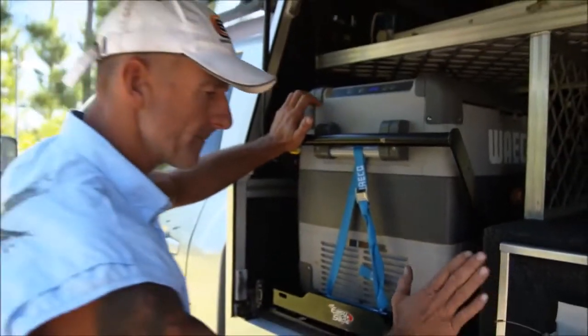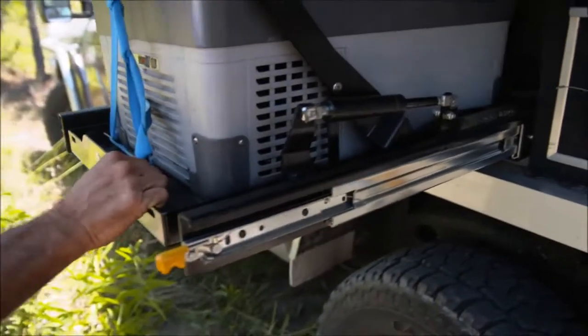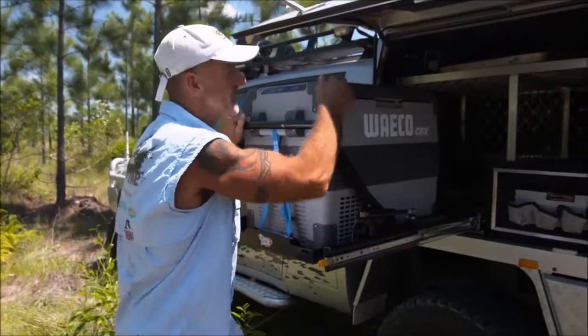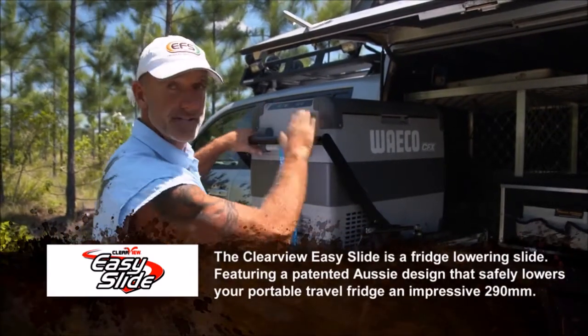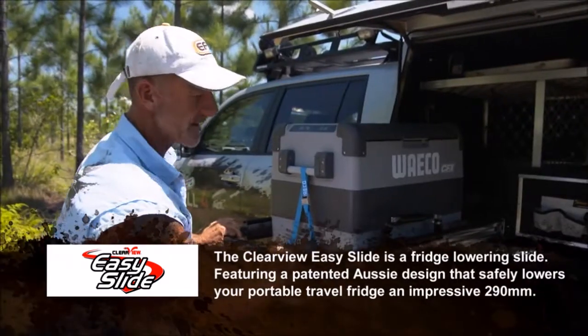This thing's double locking and it's got ball bearing slides. It's designed to come right out from the tray back and it's also a drop slide. When you fill your fridge full they do get very heavy, but one of the good features with the easy slide is the heavier the fridge is the easier it is to drop it down — there are gas struts here which help, and it's very safe.